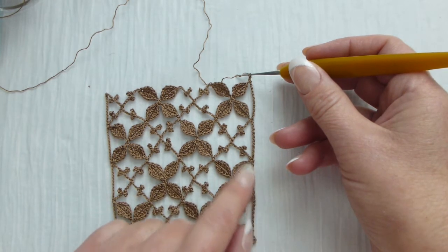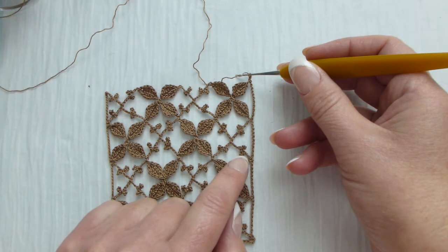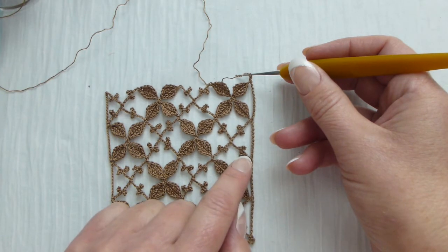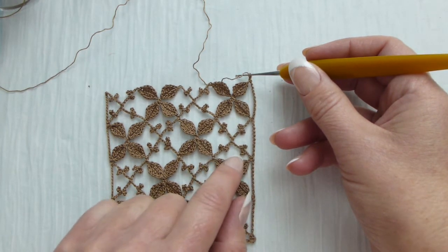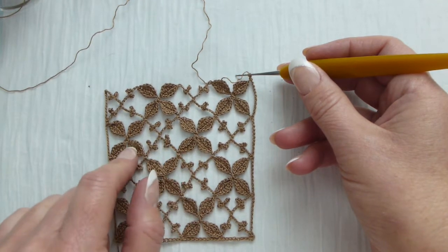Let's look at the same area. We have leaflets and then we have an arch. The arch consists of a drooping picot and a top picot, and then we will have an arch of two leaves, and again we will repeat our pattern.